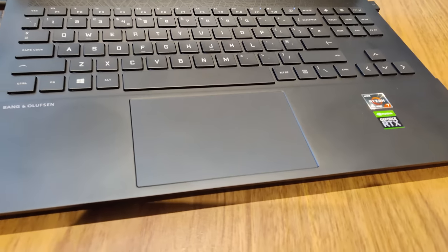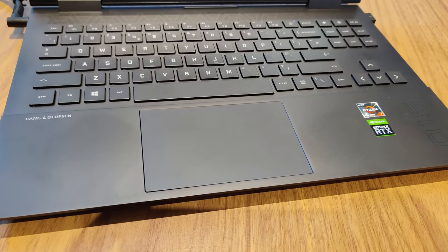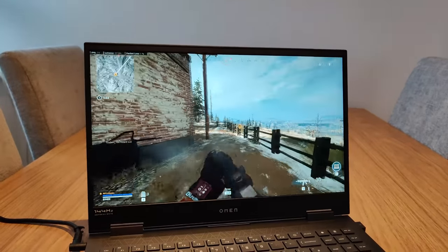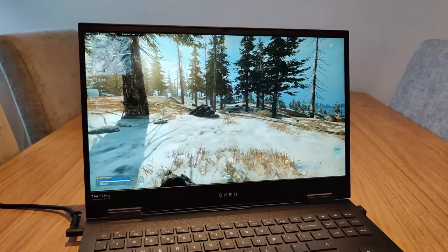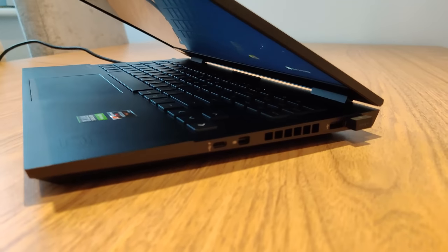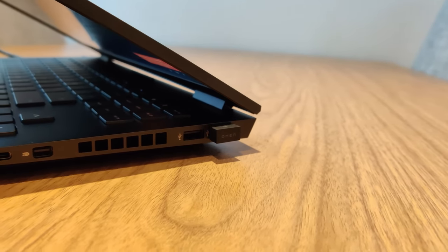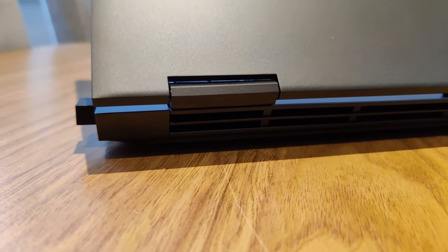The touchpad under the keyboard is really quite large, which is great on a laptop that's only 15 inches in screen size. So when you're using the Omen 15 for a little bit of light work or web browsing — maybe you're working from home and using one machine — you've got a good trackpad to work with. One thing I really appreciate is how fast the battery charges. You can get from 0 to 50% charge in about three quarters of an hour, which is pretty great if you just need to get some juice in it and then take it somewhere.